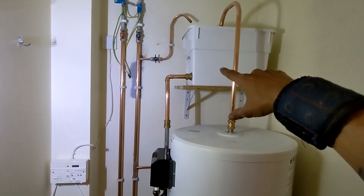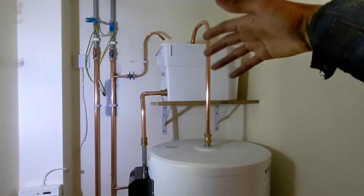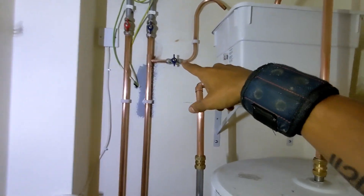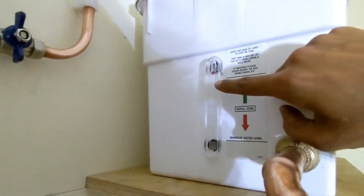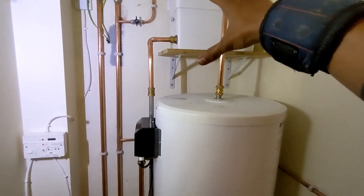You just need to top it up if, for whatever reason, the water gets too hot and it evaporates out the vent pipe or anything like that - then you can just fill it up from there. You've got your fuel level on there, so that tank is full at the moment - that's what's providing the head height.